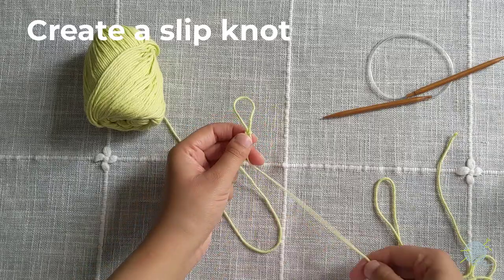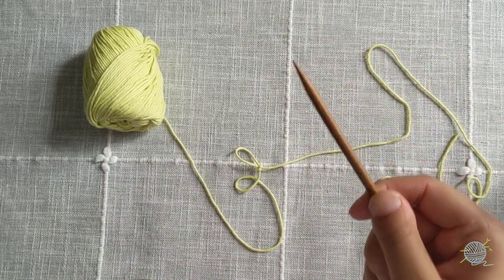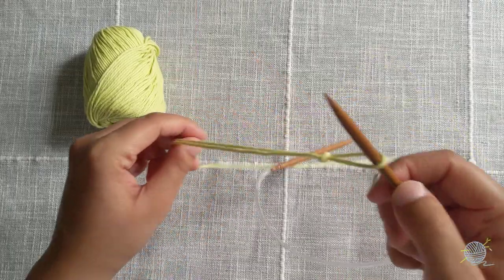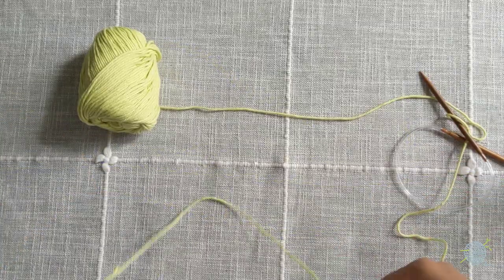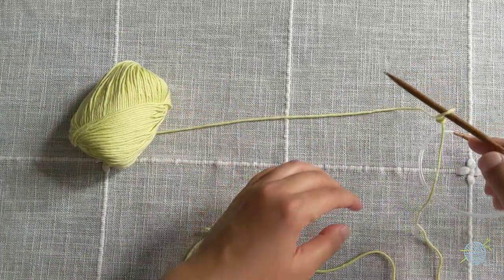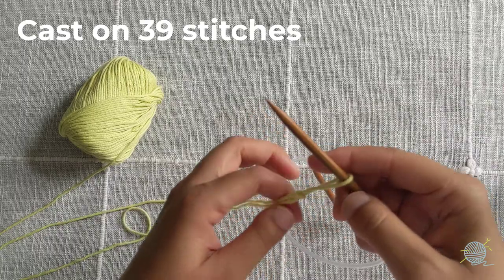There's your slipknot. Now grab your circular knitting needles and take one needle in each hand. Put your right needle through the slipknot. The yarn not connected to our ball is called the tail, and the yarn connected to our yarn ball is called the working yarn. Now we're going to start putting our first foundational row on our needles by doing the cast-on method.